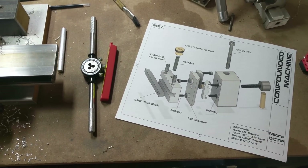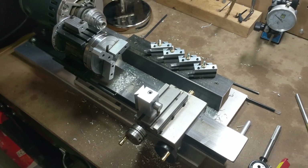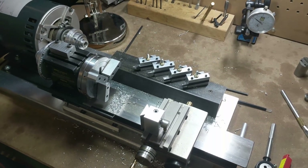Everything else is fairly basic simple turnings. So if you guys would like to get your hands on a set of plans, head to any of the projects on my site. Till next time. Bye.